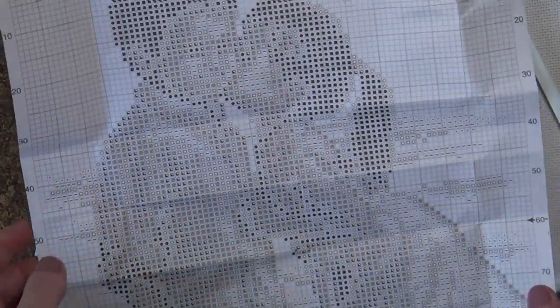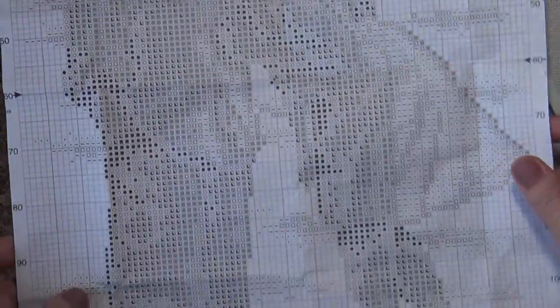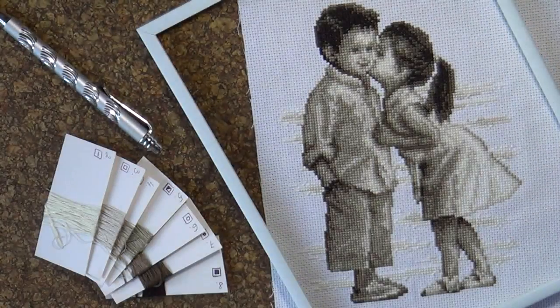Посмотрите, какие крупные рисунки — вот относительно моей руки, очень крупные — поэтому начинающие будут очень довольны. Вот наша схема. И повторюсь, что работа будет под силу даже начинающим рукодельницам.